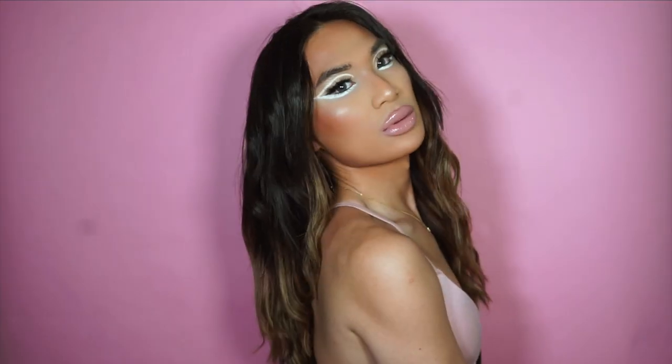Hey guys, it's Mark! Today I'm going to be doing a Lady Gaga and Ariana Grande makeup tutorial — actually two looks in one. I'm going to be doing the Rain on Me looks. These two makeup looks are iconic based on the eyes and the lips, so I'm going to quickly do my base and come back.